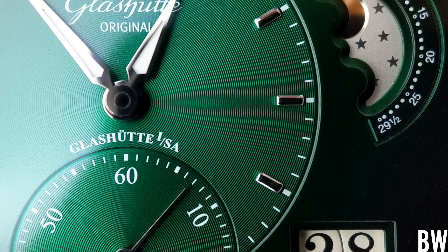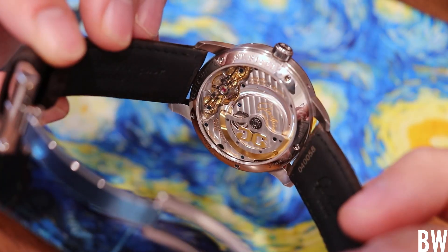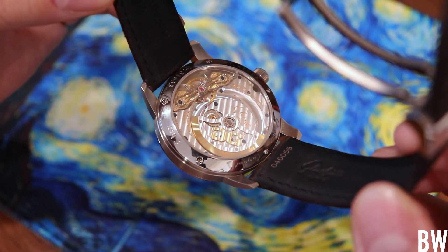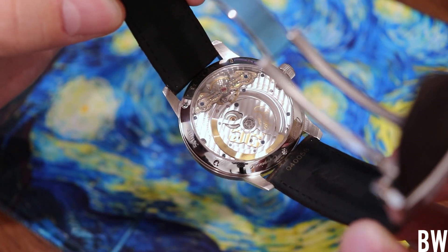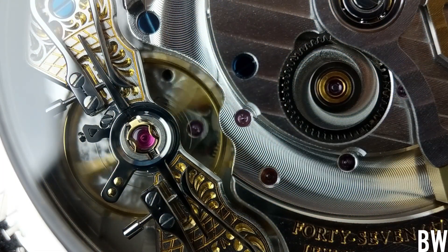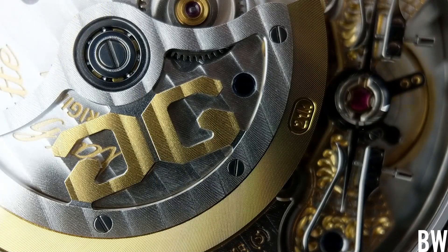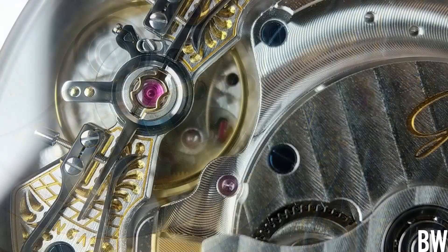If we turn the watch over, this might be even more impressive and sharply done. This is the in-house caliber 90-02. We have 47 jewels, a 42-hour power reserve, and 28,800 beats per hour. There is a gorgeous double swan neck fine adjustment that is black polished, and a 21-karat gold oscillator weight on the three-quarter rotor that's offset — so we have an offset dial for the hours and minutes, and also an offset smaller rotor. There's a nice juxtaposition there.